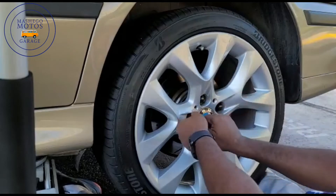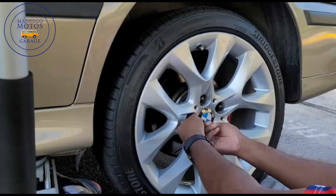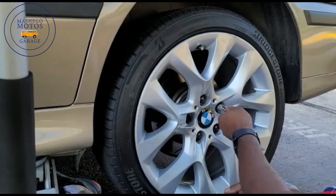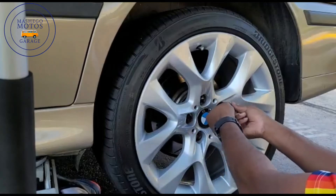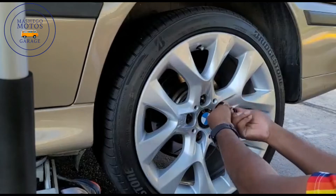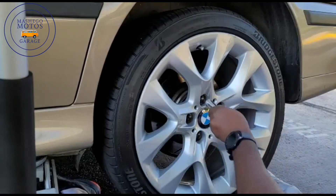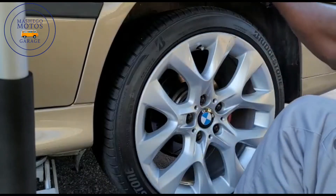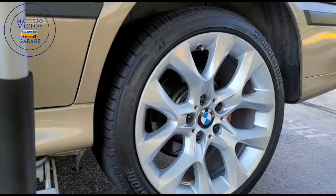Remember, this wheel is from an E70 and there's no fabrication on the wheel — it fits perfectly. All you need to do is just get the wheel spacers to be able to clear that rim because it's nice and wide, but everything else fits itself.